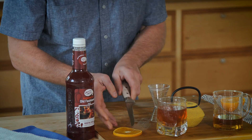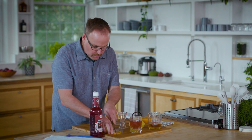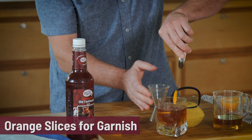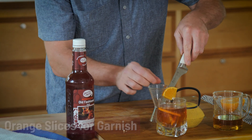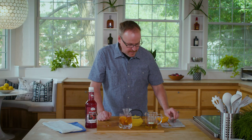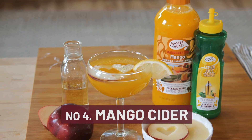For garnish, I'm taking a whole slice of orange and cutting it into quarters, then dropping those right inside the drink. We've got the fresh juices plus the essential oils from the rind working their way out — a fun little garnish right on top of the chai tea old-fashioned.